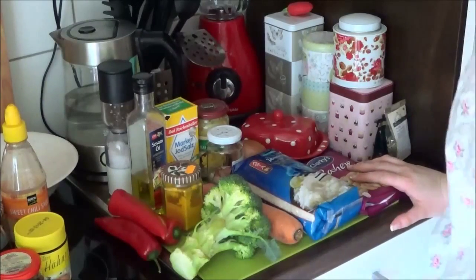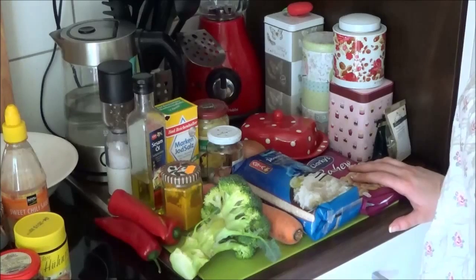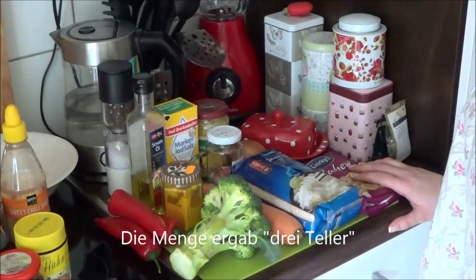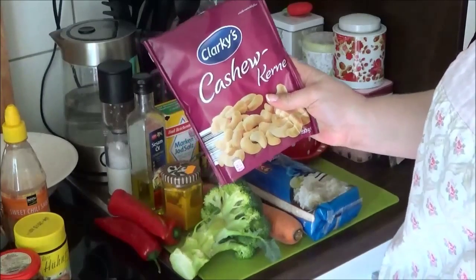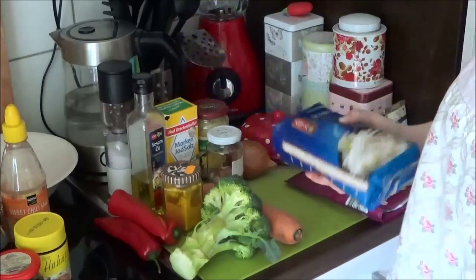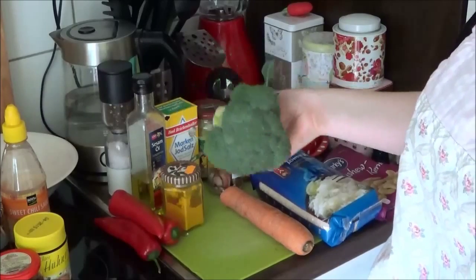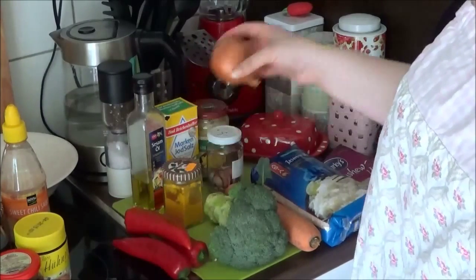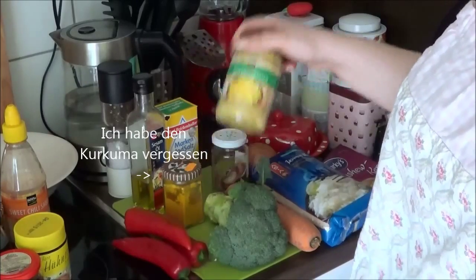Wir befinden uns jetzt hier an meiner wirklich winzigen Arbeitsplatte. Ich bin aktuell alleine zu Hause, deswegen mache ich jetzt eine ordentliche Portion für eine Person. Ihr braucht dafür einmal Cashewkerne – das sind hier ungesalzene, die ich bei Netto gekauft habe. Außerdem Jasminreis, ebenfalls von Netto, eine Karotte, ein halbes Sträußchen frischen Brokkoli, drei kleine Spitzpaprika, eine Zwiebel, sowie Knoblauchzehen – von denen nehme ich eine. Und ich habe hier ein Glas Bambussprossen, die mag ich sehr gerne.